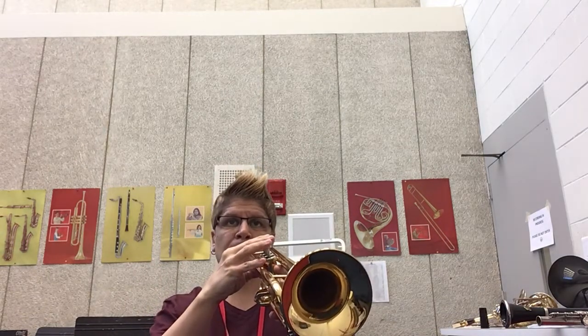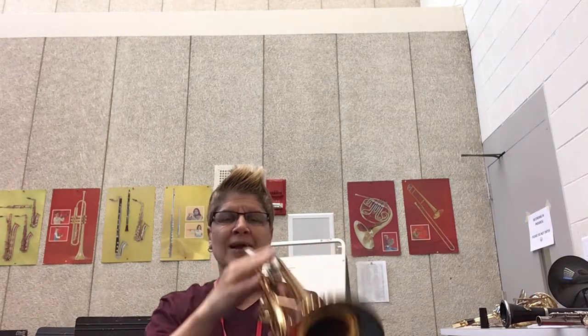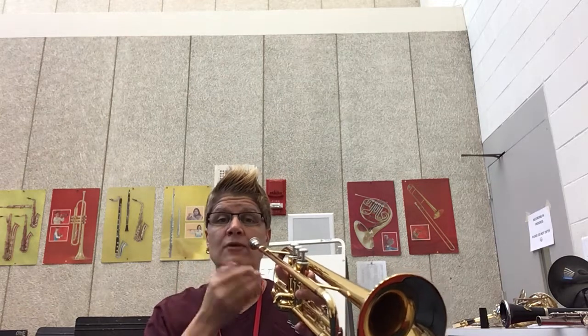Now when you're playing, if this is happening — it's okay, because that's your muscle and your embouchure trying to figure out what it needs to do. The more you practice, the muscles will learn where to go.